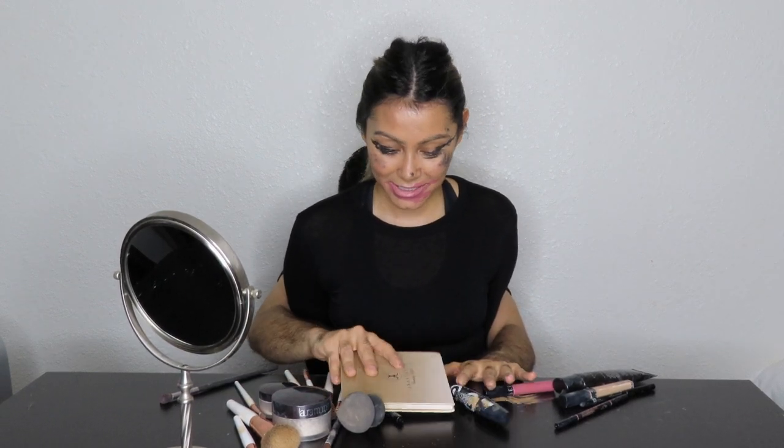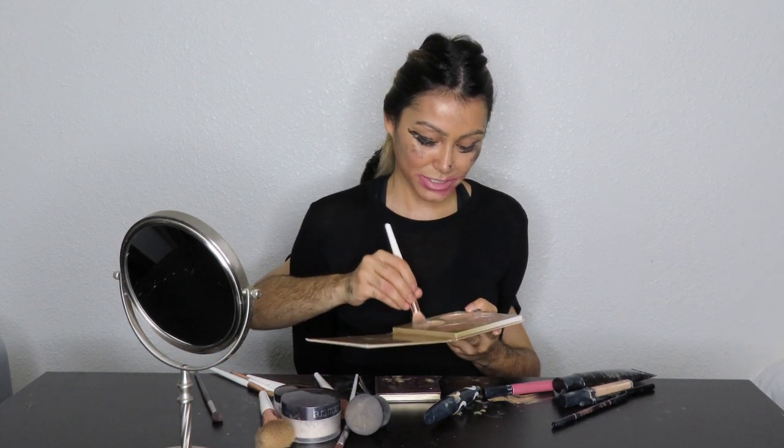Actually, the last step would be to put on some highlighter. So let's highlight the face. Let's open that up again and do some highlight on top above the cheekbone. Let's go ahead and dab all that in there, then do the other side. On top of the nose now, guys. That's perfect — you can never have enough highlight.